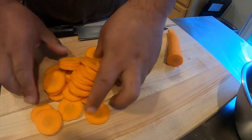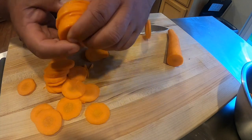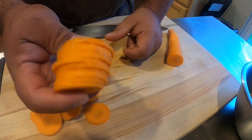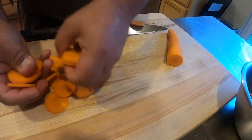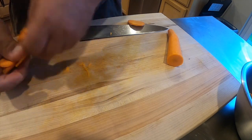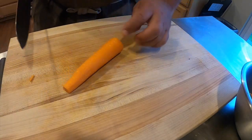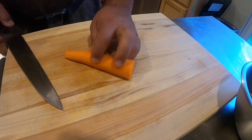Alright, here are our straight roundels. If you want to check how your cuts are, make sure you get them right next to each other and see how thick they are — they should all be about the same. Alright, we are going to take the second half of the carrot.